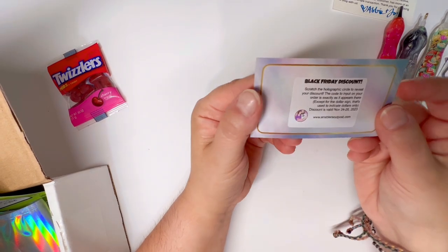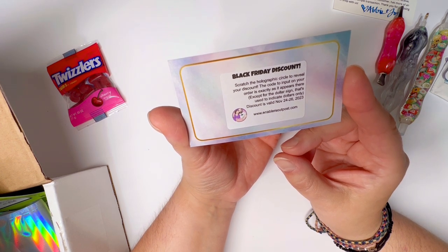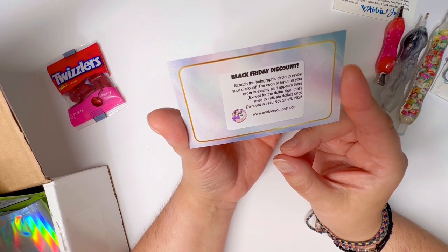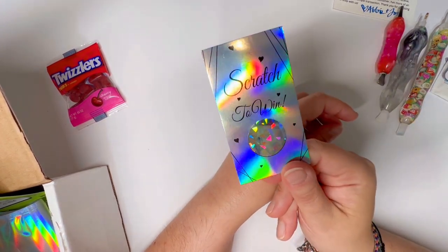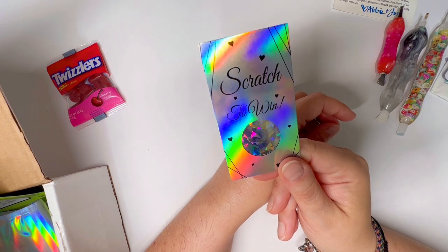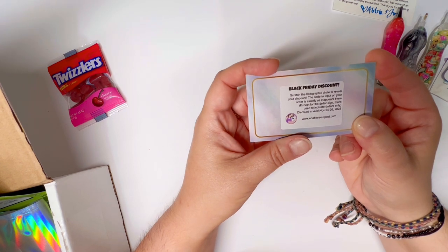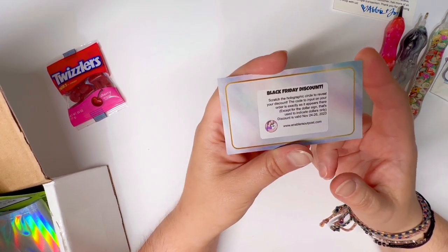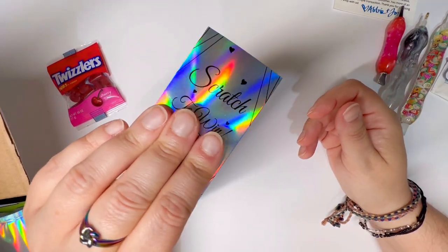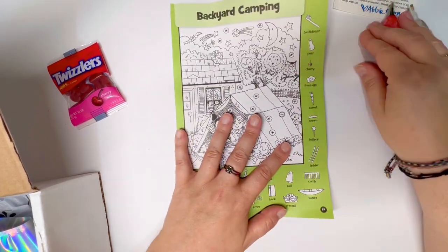Also in here: a scratch-to-win card — what! A Black Friday discount. Scratch the holographic circle to reveal your discount; the code is exactly as it appears except the dollar sign indicates dollars only, and the discount is valid this Black Friday. That is really fun and really smart — this is called a bounce-back coupon, intended to have you return to them. The discount was a super, super cool one which of course I can't tell you, but if you order yourself you can get one of these awesome holographic cards.